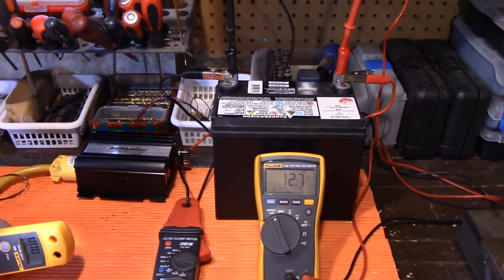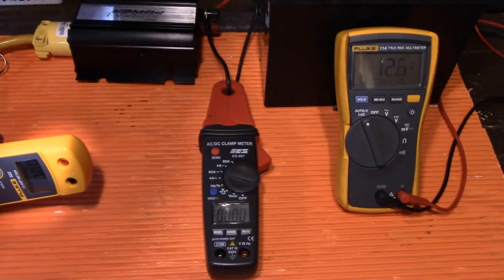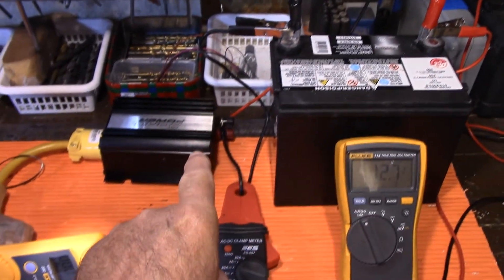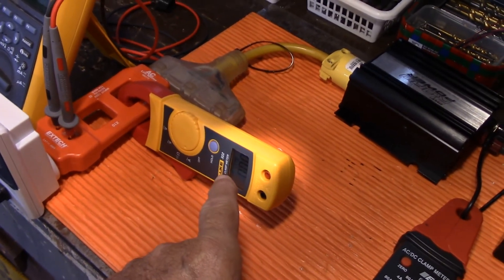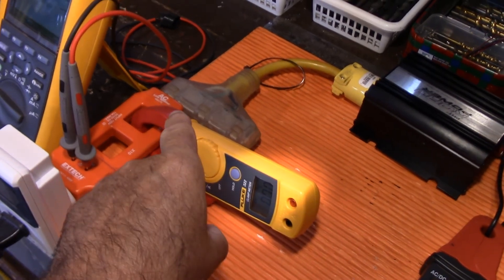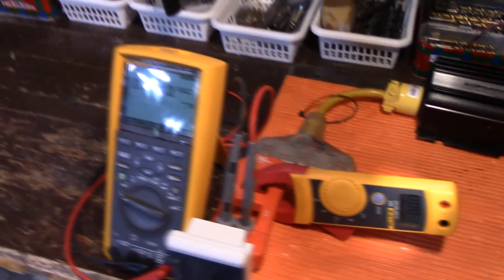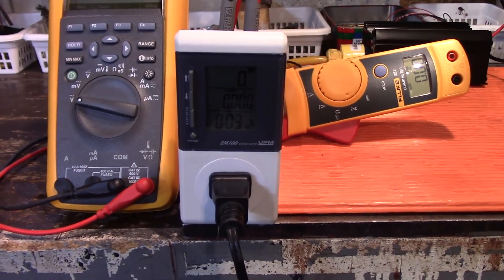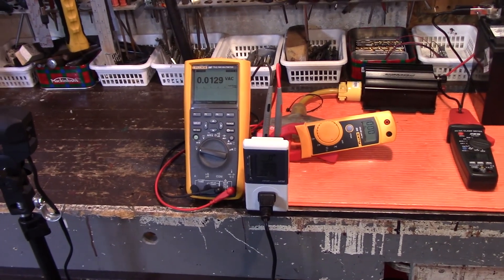Let's start off at the battery end. I've got a fully charged battery at 12.7 volts. Down here I've got my amp clamp set up, so I'm going to get a reading from the battery connection going to the inverter. Coming out of the inverter I have my AC amp clamp, and that is going to take a reading coming out. These two probes here are for my voltage coming out — that's just ghost voltage, don't worry about that for now. And down here I've got my watt meter.